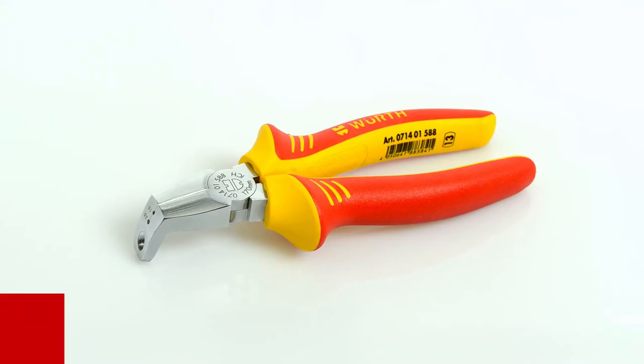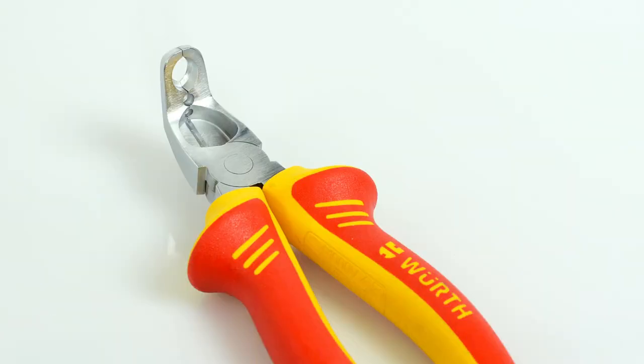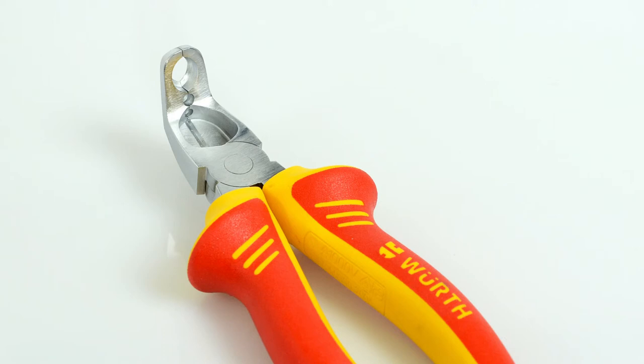No lengthy searches, no annoying change of tool. With the VDE electrical installation pliers, you can work quickly, ergonomically and comfortably.